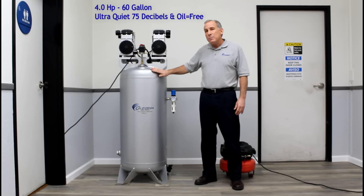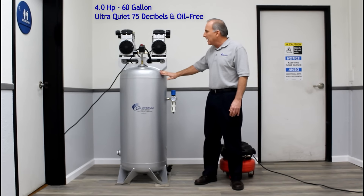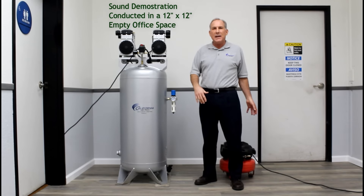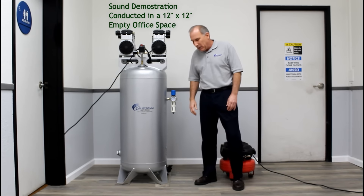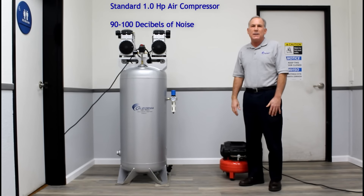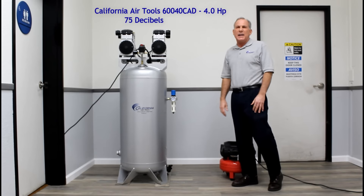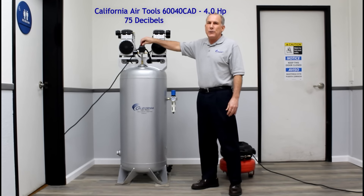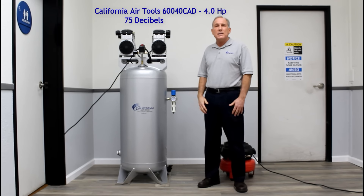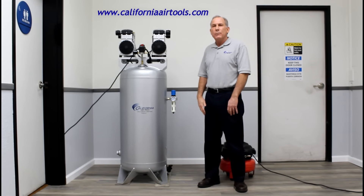Once again, this is a 4-horsepower, ultra-quiet, oil-free air compressor in a 60-gallon tank with an Auto Drain Valve. I'm going to turn it on so you can hear the difference between a standard 1-horsepower air compressor and our 4-horsepower air compressor. That standard compressor operates at about 90 to 100 decibels, while this air compressor operates at 75 decibels — acceptable in a warehouse or any area where you want to use an air compressor.